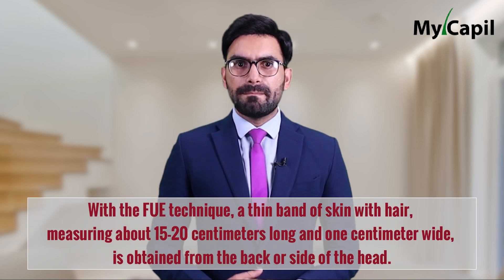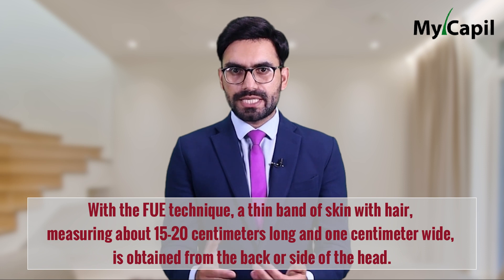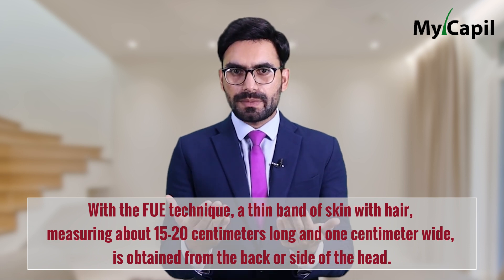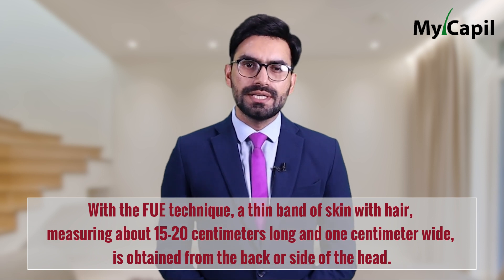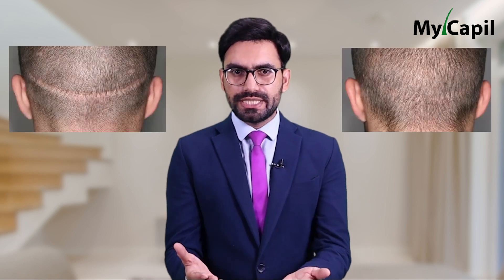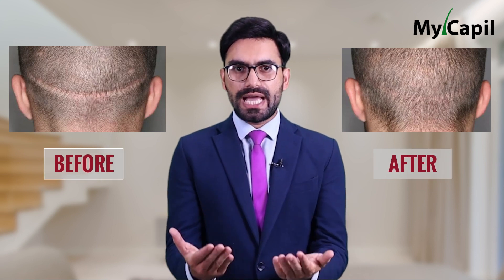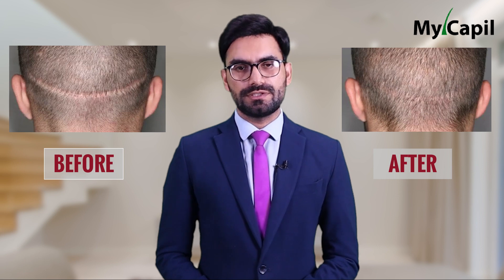With the FUE technique, a thin band of skin with hair measuring about 15 to 20 centimeters long and one centimeter wide is obtained from the back or side of the head. The donor area is then closed with stitches, which are typically removed two weeks after the procedure.